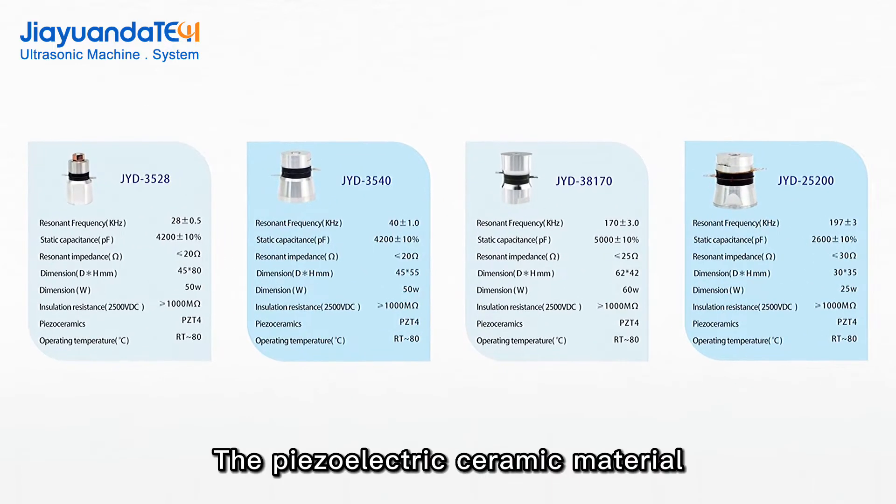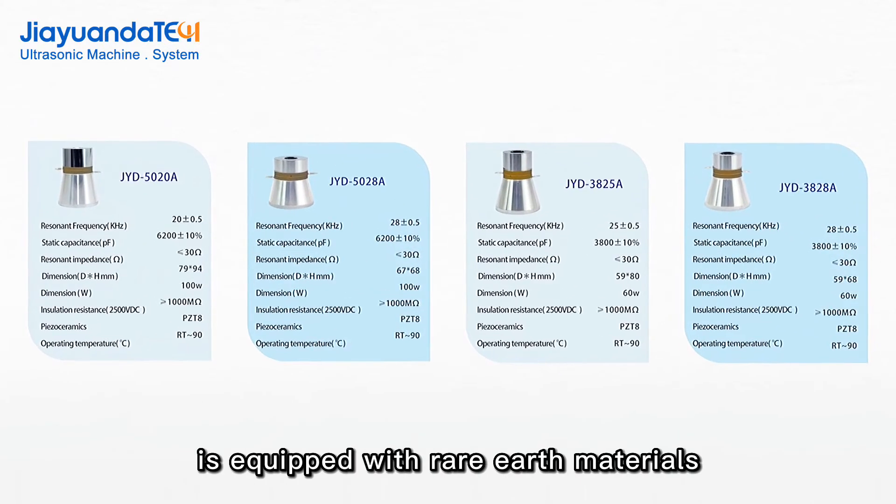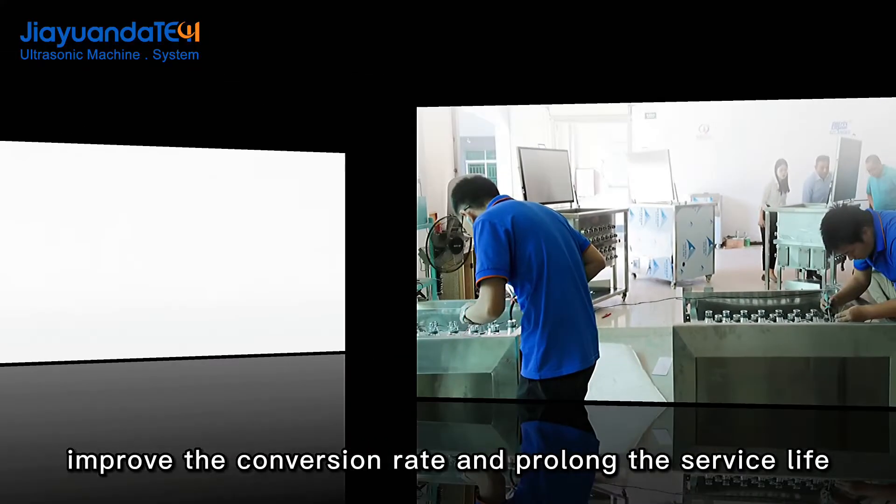The piezoelectric ceramic material is equipped with rare earth materials, which can effectively reduce heat generation, and improve the conversion rate, and prolong the service life.